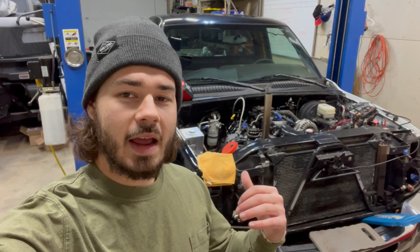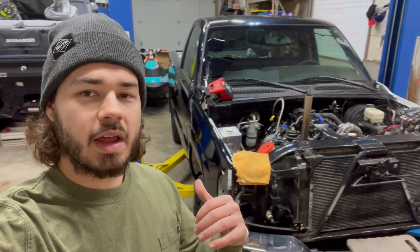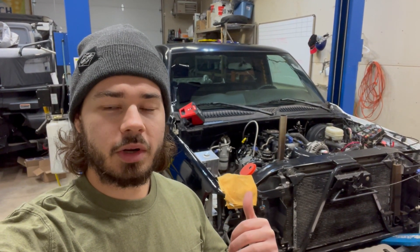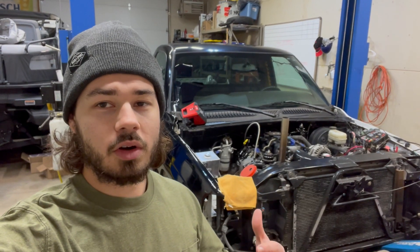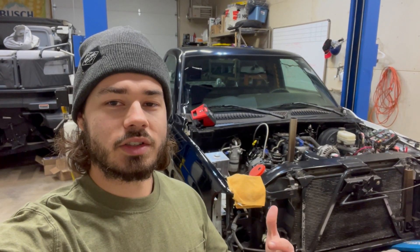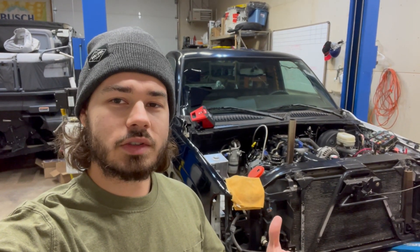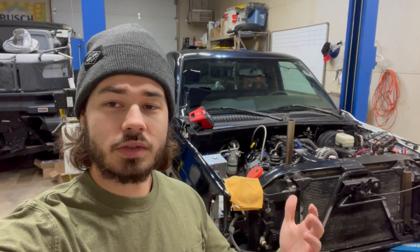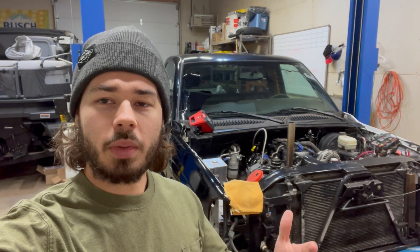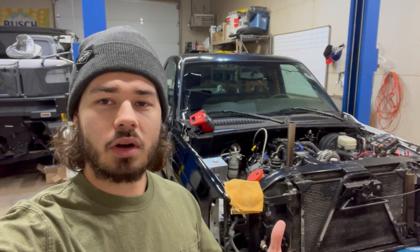I have my '05 regular cab short bed behind me. This truck has a forged internal six liter and it has a 78 millimeter turbo on the front of it. I'm converting it to speed density because I'd like to be able to daily drive it around 500 or 600 horsepower and be able to turn it up to the max that the engine is capable of, which is 15 pounds — and that should put me close to a thousand. So I'm going to show you today what parts you need and how to convert your truck over to speed density.